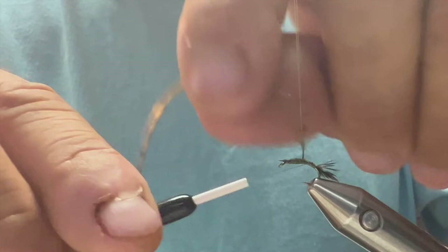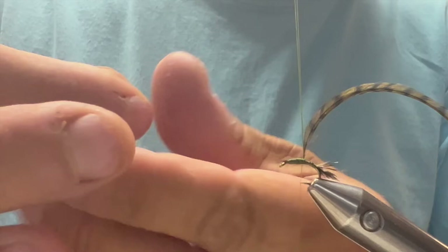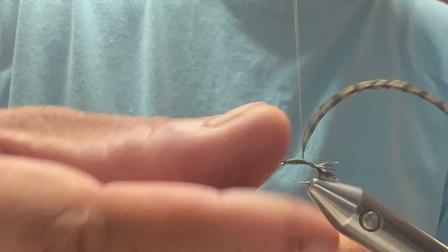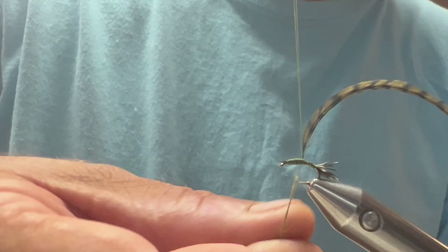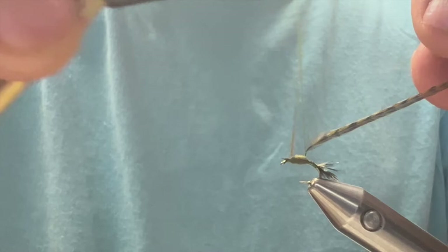When I get back to the hook, I come up over behind my thread and then back in front. I'm going to take a small amount of fine dubbing and make a little dubbing noodle for a thorax. I'm going to start wrapping right at the base of that thread, working forward and then back to my thread base, and stop right there.